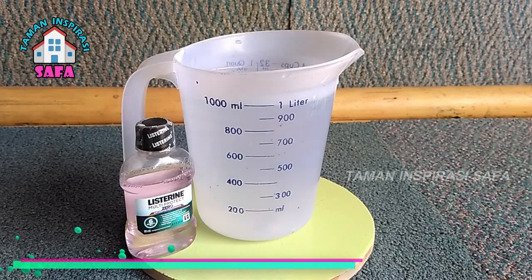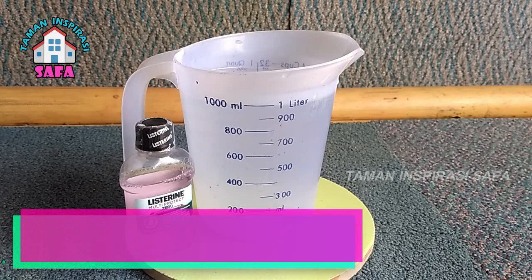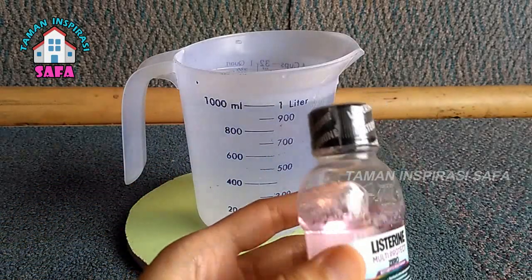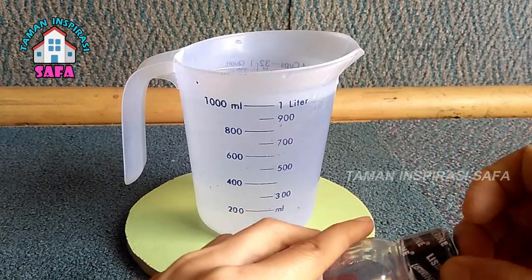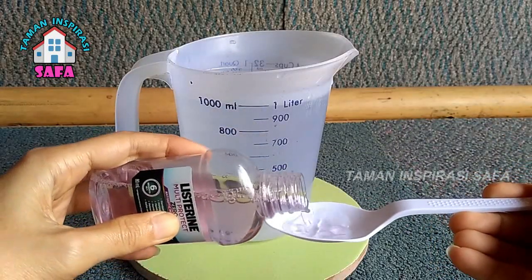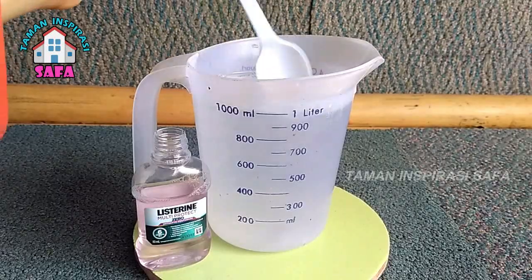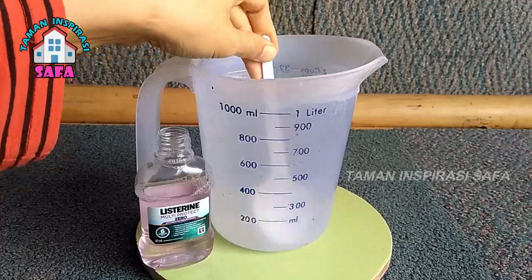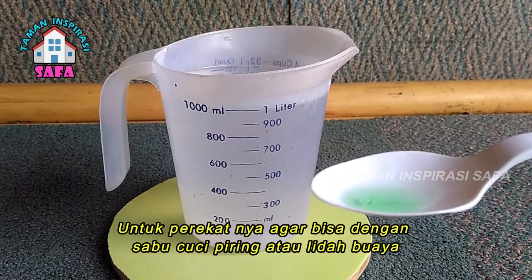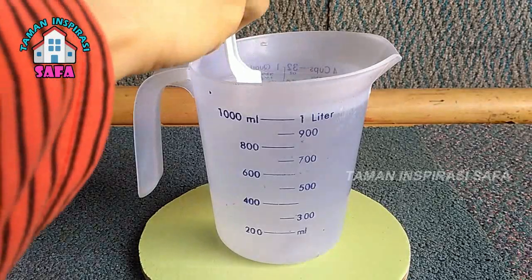Bahan yang kita siapkan yaitu satu liter air, kemudian air pencuci mulut — saya gunakan Listerine — kita beri satu sendok makan, kita aduk sampai benar-benar larut. Kemudian jika teman-teman ingin menambahkan bahan perekat, teman-teman bisa menambahkan sabun pencuci piring sedikit saja. Atau untuk bahan alami, selain sabun pencuci piring, teman-teman juga bisa menggunakan lidah buaya.